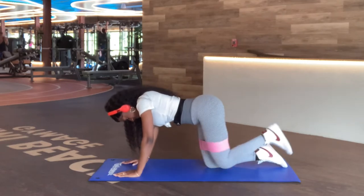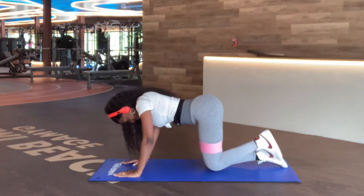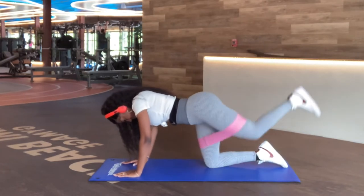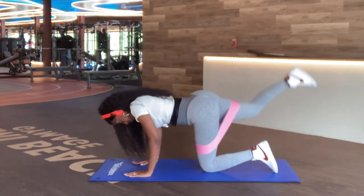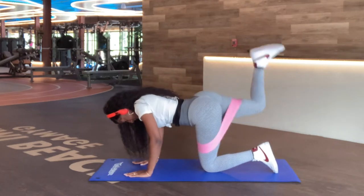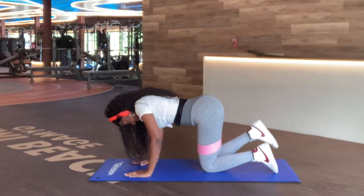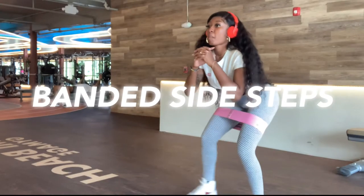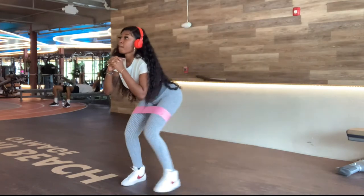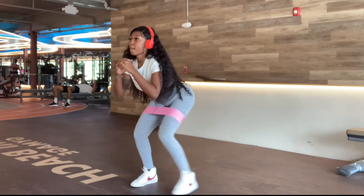Next we're doing the donkey kick. Make sure your back is straight like mine and raise that back leg all the way up to a 90-degree angle. I'm not a fitness guru or anything — I've literally only been working out for about three months, so if my form is off, forgive me. This is what works for me and I strive every day to fix my form.